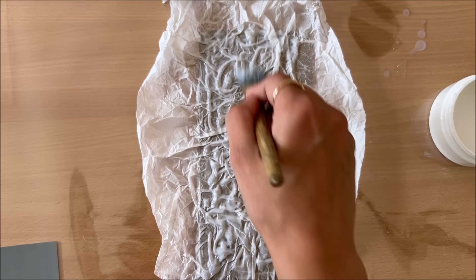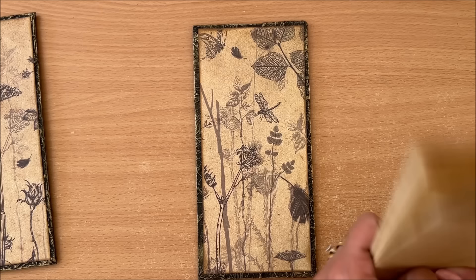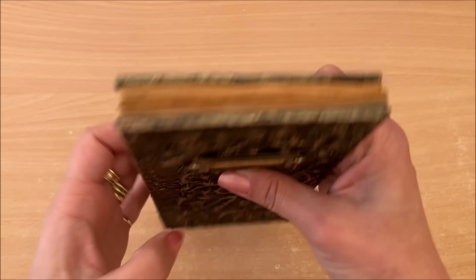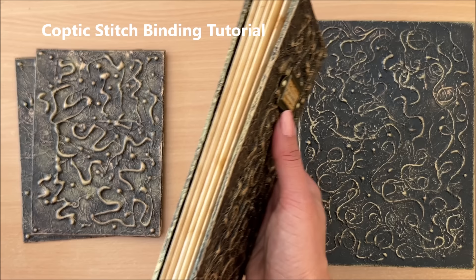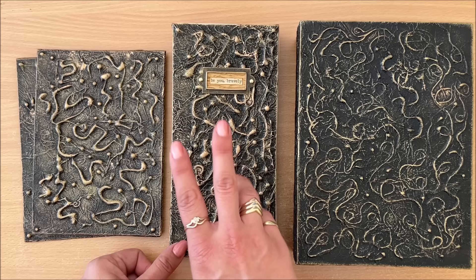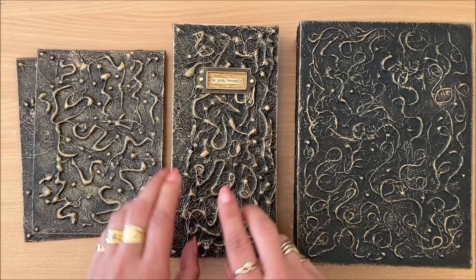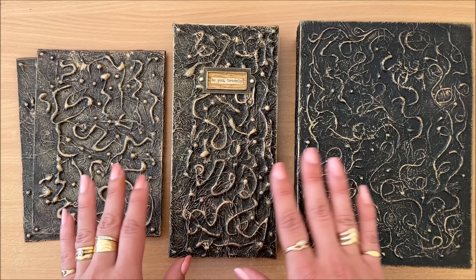Hello everyone, it's Natasha from Treasure Books. In this video we are creating this book cover with beautiful texture using a hot glue gun. This video is also part one to the Coptic stitch binding tutorial. Today I'm doing two things: demonstrating this texture technique — that's the main theme of the video — while also making the cover for the Coptic stitch binding video, and we will also prepare the signatures.